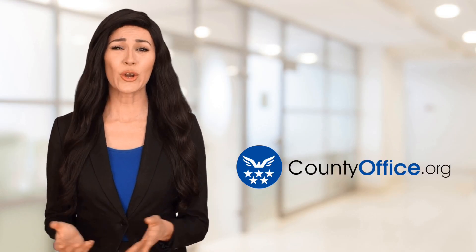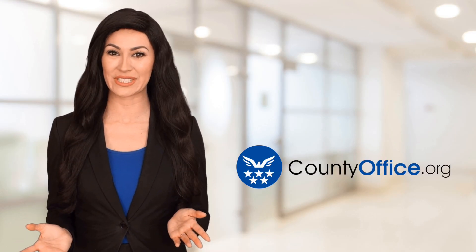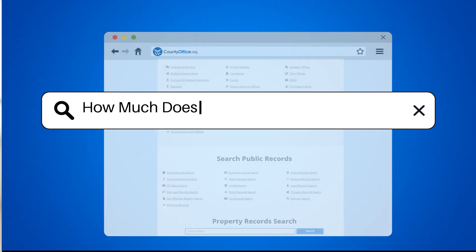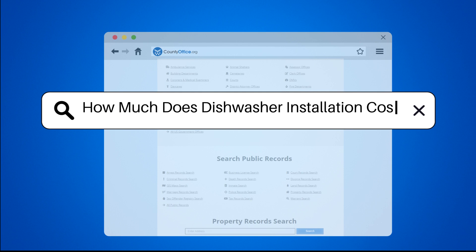Welcome to County Office, your ultimate guide to local government services and public records. Let's get started. How much does dishwasher installation cost?